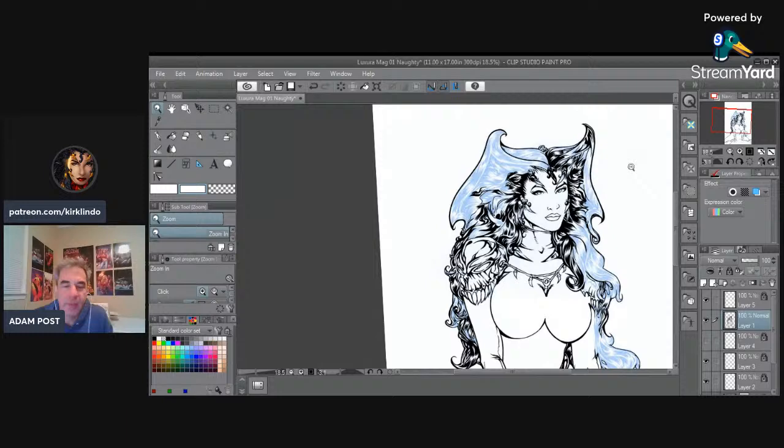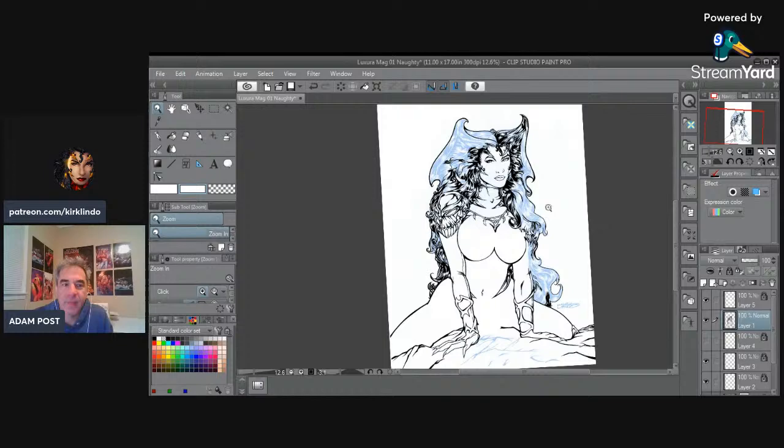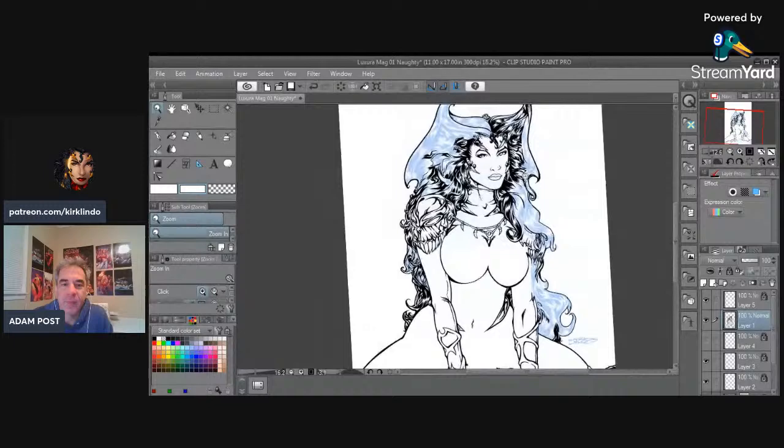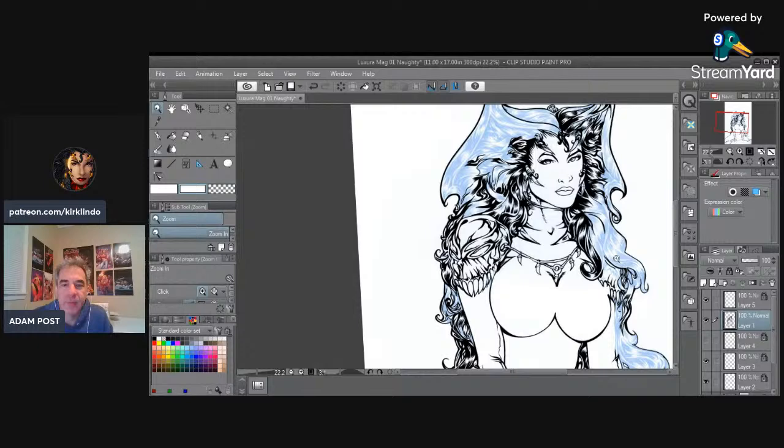What are you drawing? This is a Luxura cover — it's for one of two books. I'm not exactly sure which one yet. This was an older image that I penciled, I think last year, and just never got around to finishing it. I like how the image looked, I like the flow of the hair. It's excellent, nice composition, everything like that.